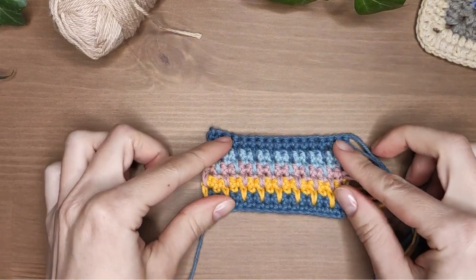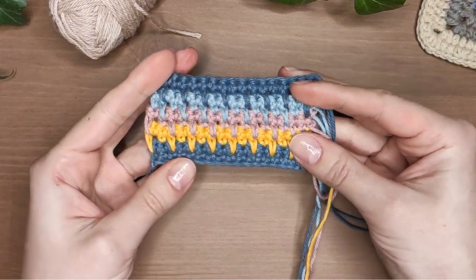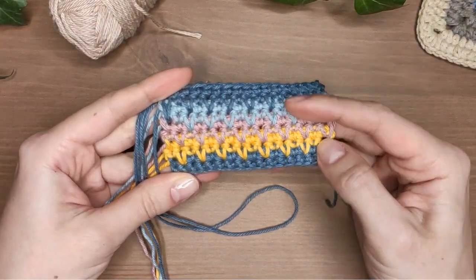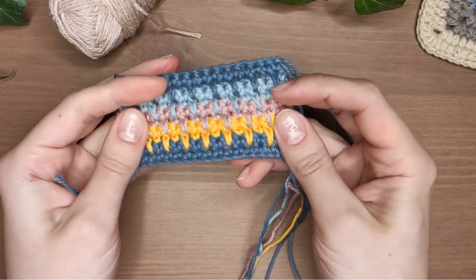Hello my friends, Kate here. Today I will show you how to crochet spike stitch which is a very cute variation on basic single crochet. It's reversible and rather dense so it's a good choice for blankets and home decor. On my website you will find a written pattern for this stitch and a photo tutorial. The links are in the description box below.